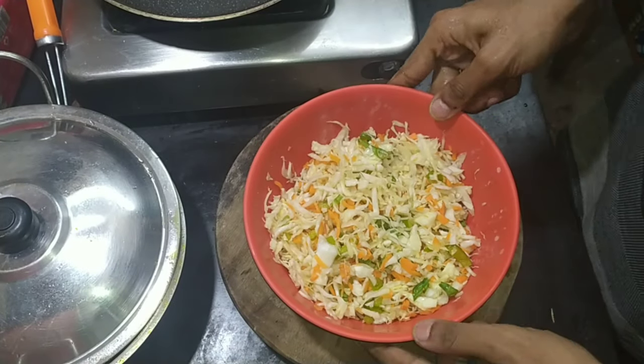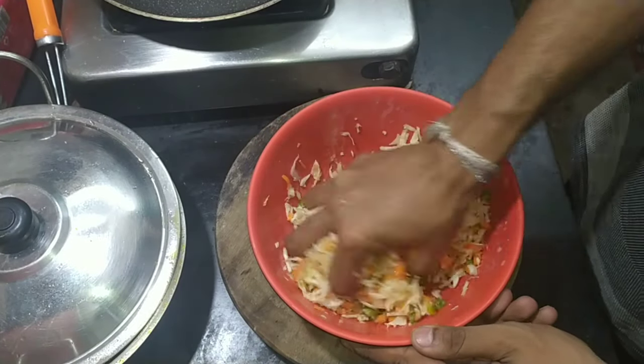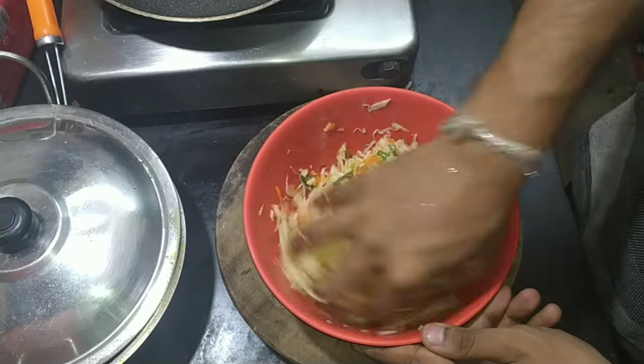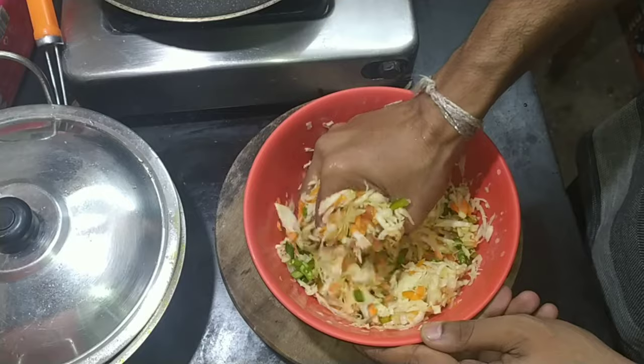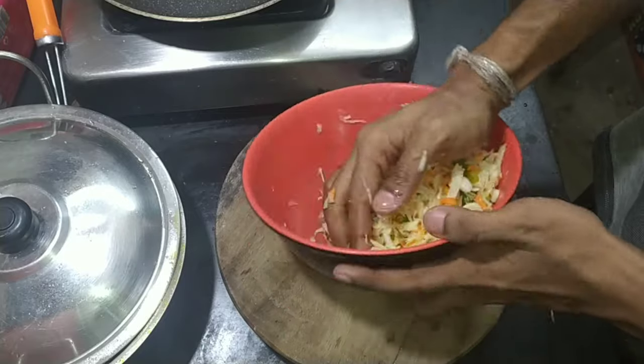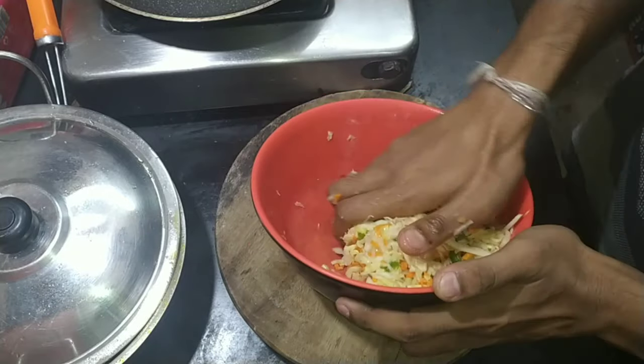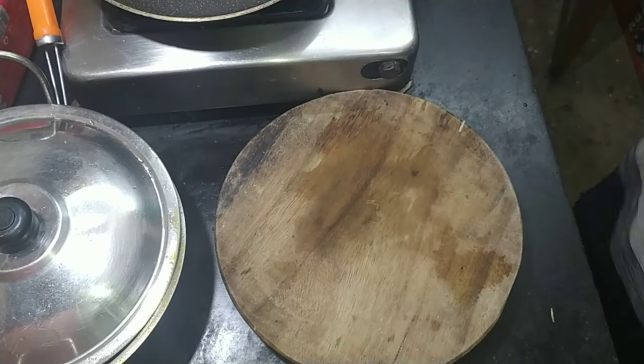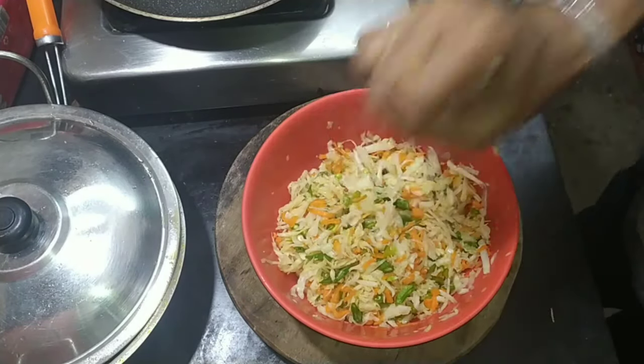Hey guys, welcome back to my channel. In today's video I am going to try making Mangji's Korean style street toast, which is also called Gilgori toast. If you don't know who Mangji is, she's the queen of Korean cooking here on YouTube. I will link her channel in the description, you can go check it out.